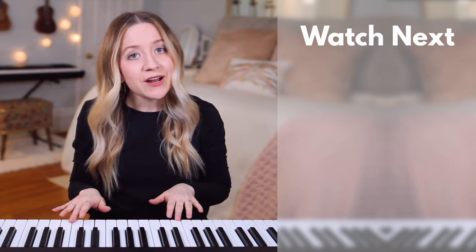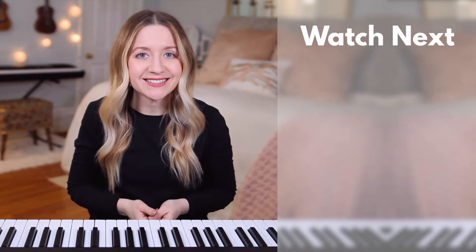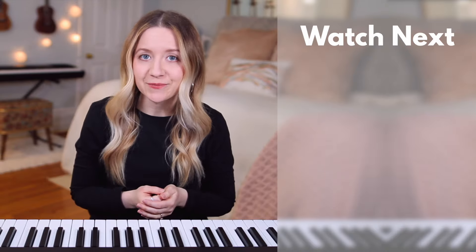We'll stop there for now, and in the next lesson you'll learn how to play Happy Birthday all the way through using a chord chart. Check the description box down below for a link to download a free sample of my Beginner Piano Lessons ebook, as well as for links to all 44 videos in this course. I'm Dylan Lane, and I look forward to seeing you in the next lesson.